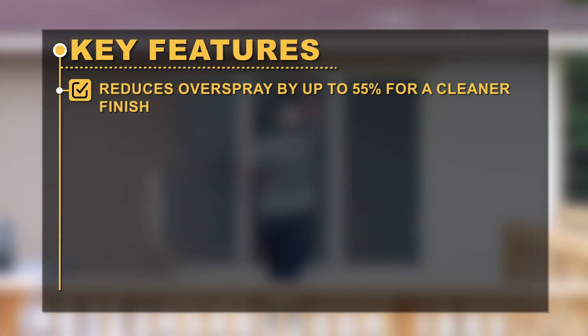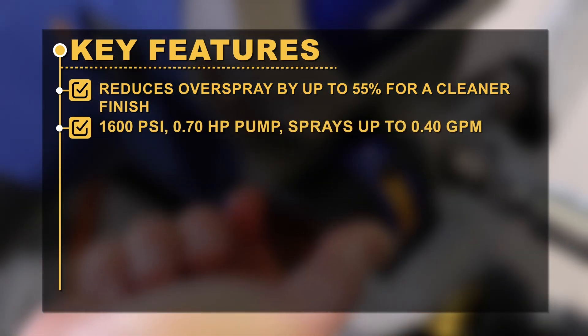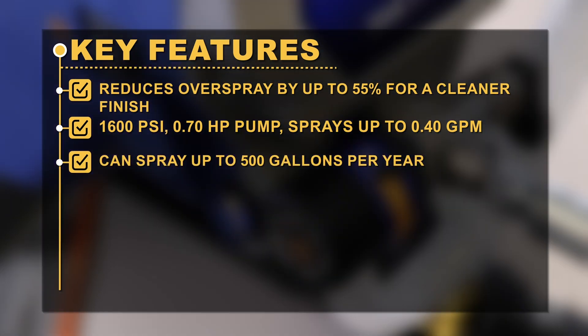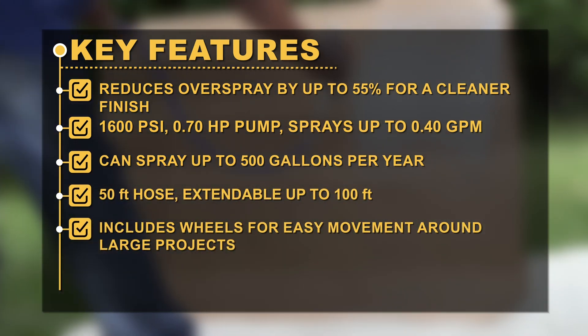Key features: Reduces overspray by up to 55% for a cleaner finish. 1,600 psi, 0.70 HP pump. Sprays up to 0.40 GPM. Can spray up to 500 gallons per year. 50-feet hose, extendable up to 100 feet. Includes wheels for easy movement around large projects.